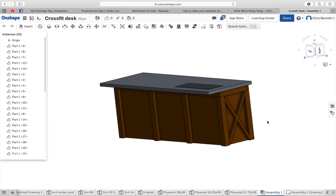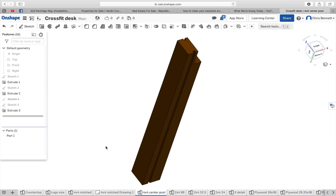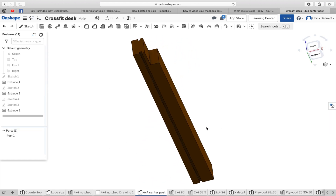Here's the desk we're going to build, using four by four posts for the corners and the center supports. These details look like that right there — that is the center support.